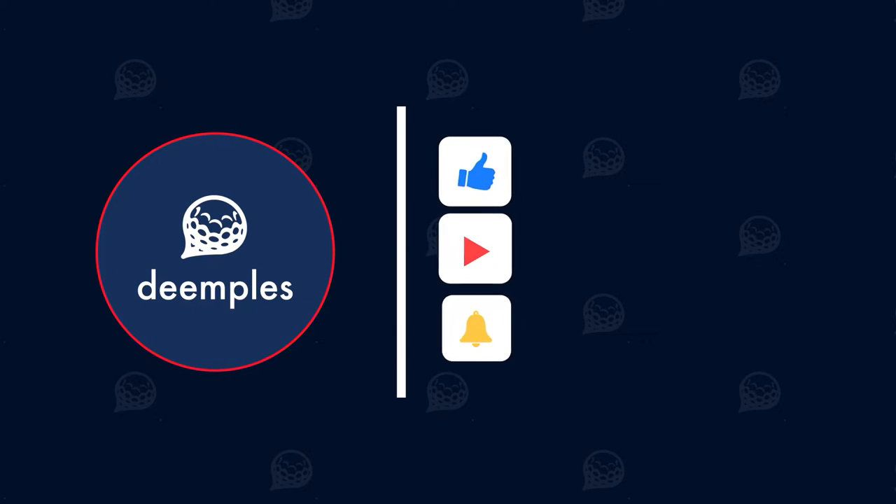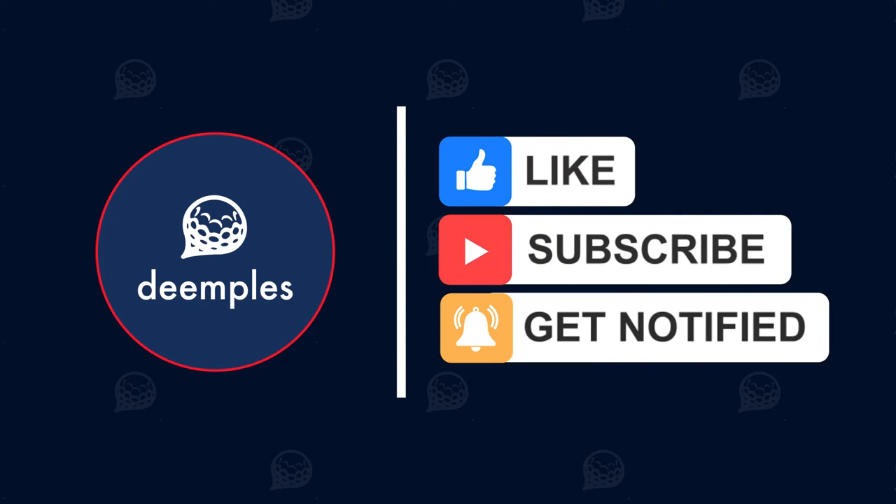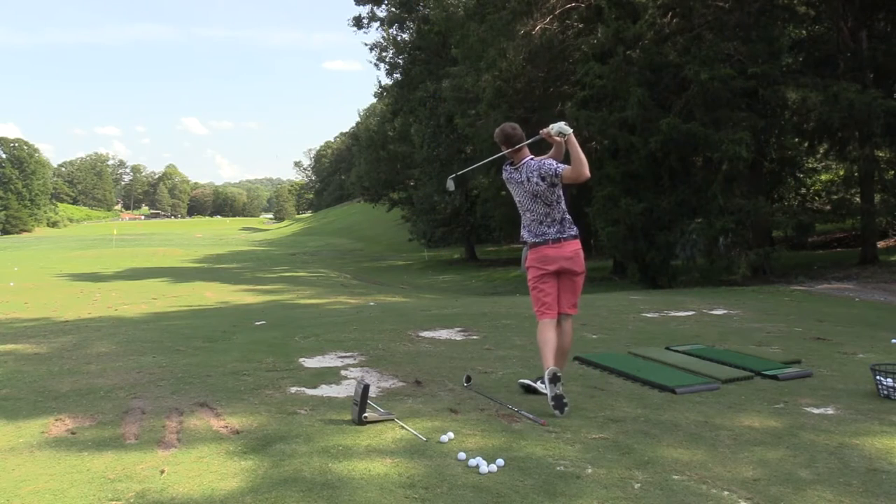If you're new here, subscribe to the channel and hit that notification bell so you won't miss any of our future uploads. Here are our picks of the 5 golf equipment items for you to practice at home.